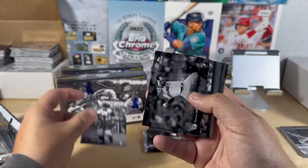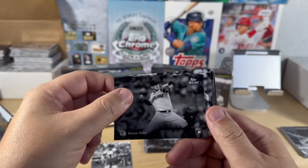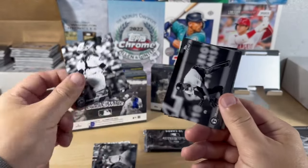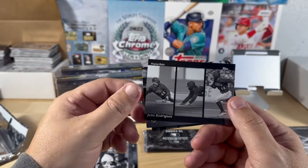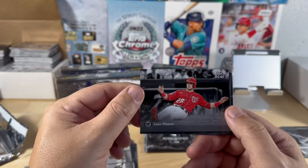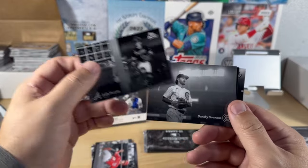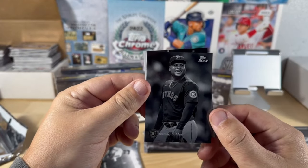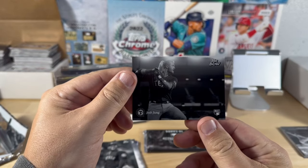Yanir Diaz, Tanner Bibby, Francisco Alvarez, Simeon, J-Rod frame rate card. This one is Lane Thomas, numbered to 10 — wow! Sean Murphy, Dansby Swanson, Framber Valdez, and Josh Young. Those are great.